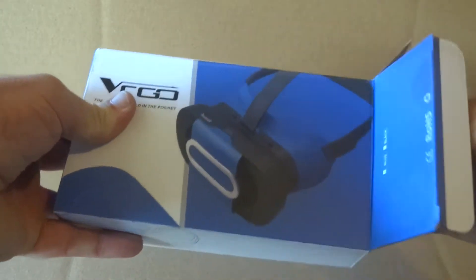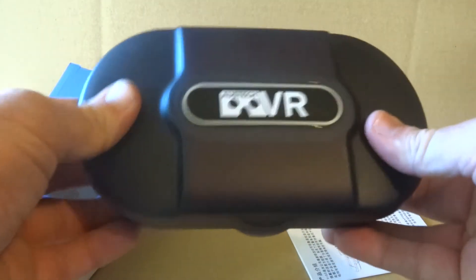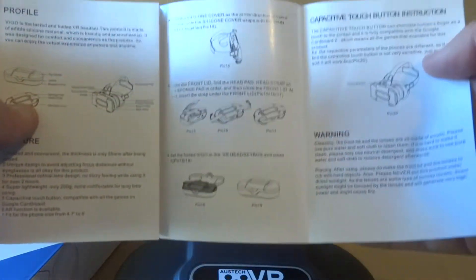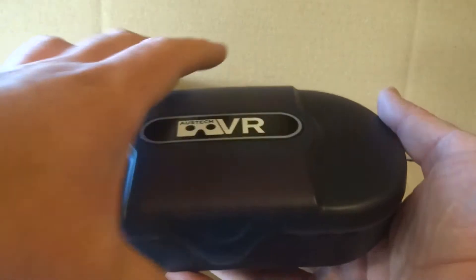We'll pull the unit out. The first thing you'll notice is that you've got a nice sturdy carry case which you can throw in your bag — that works really well. You've also got some instructions here, though I don't think you'll need them because it is very easy to put together, as you'll see soon. We just opened the carry case, which you can fold the headset back down and put back into at any time.